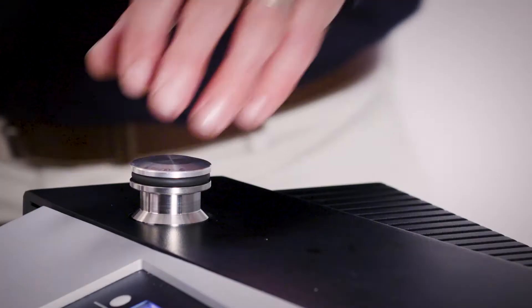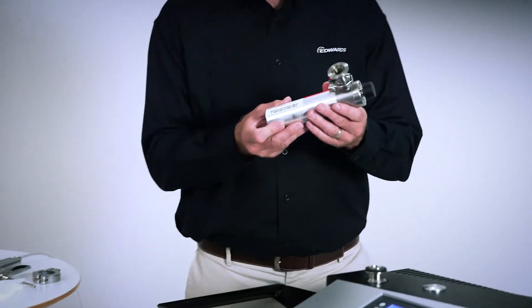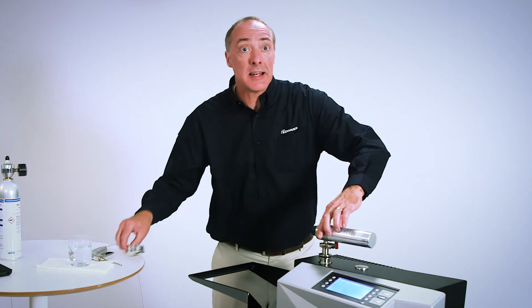For this demonstration, I'm going to use an external calibrated leak first in order to simulate an actual leak. I'm connecting this calibrated leak to the test port using a centering ring and clamp.